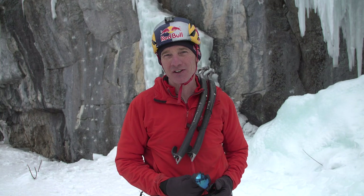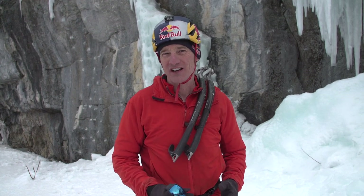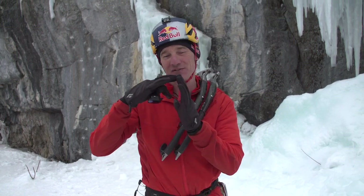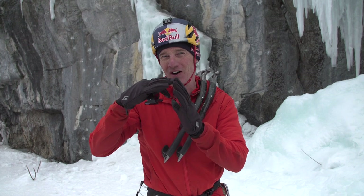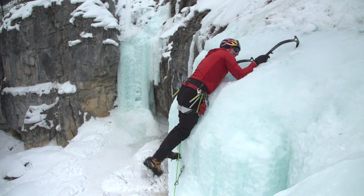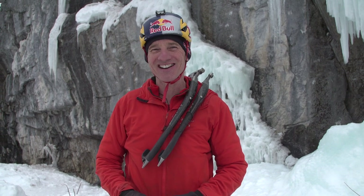Welcome to BD Tech Tips. My name is Will Gad and today I'm going to be talking about pulling the bulge. Everybody thinks it's the steep ice that's hard, but it's actually the transition between the super steep ice and the flat ice where people tend to fall off. There's a skill and a technique to it that makes it a lot easier. You can either fish flop and lose the battle of the bulge, or you can style it and pull over nice and clean. Hopefully I can teach that and make ice climbing fun, which is really the goal here.